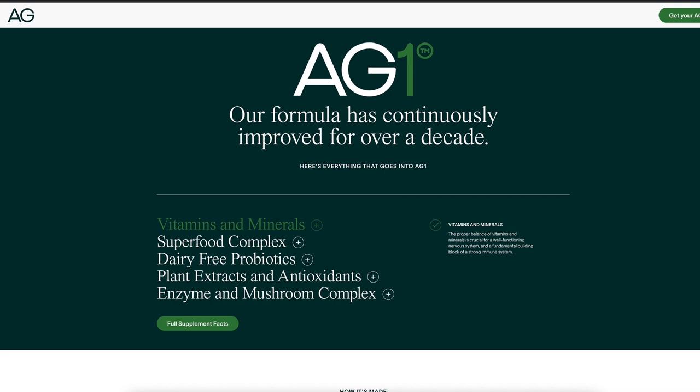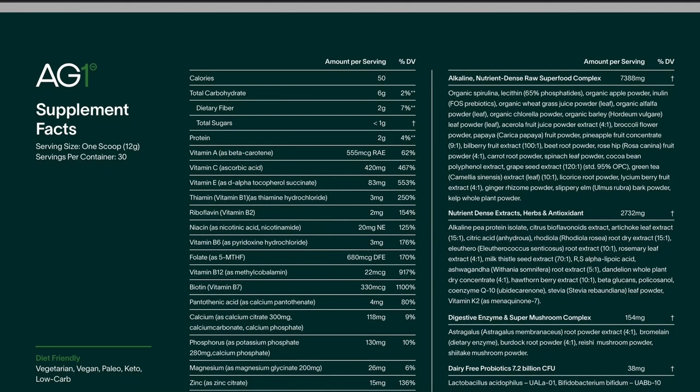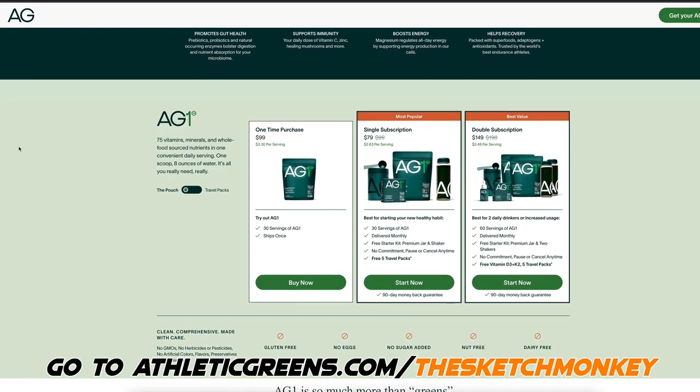It's your daily multivitamin and multimineral all in one simple scoop. I work out at least once every single day, and I want to be able to recover quickly, and AG1 helps with exactly that. It's packed with superfoods such as magnesium, which helps with muscle recovery specifically. I also want a leveled energy curve throughout the day, and AG1 helps with that because of its natural form of B12. There are no GMOs, no pesticides or herbicides, no artificial colors, flavors, preservatives, or sweeteners in this product. Go to athleticgreens.com/thesketchmonkey to get started. Athletic Greens has given my subscribers a free one-year supply of immune-supporting vitamin D3 plus K2 and five free travel packs with your first purchase. Thanks to Athletic Greens for sponsoring today's video.